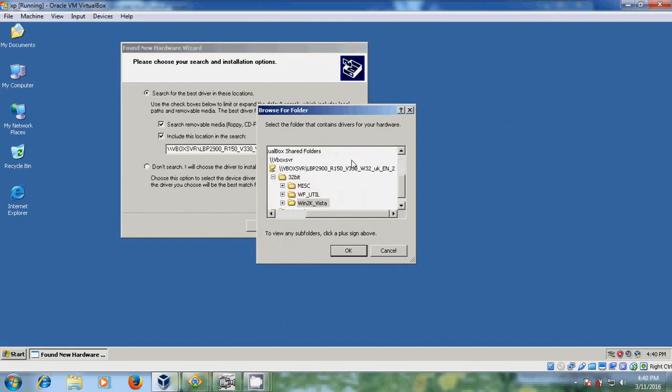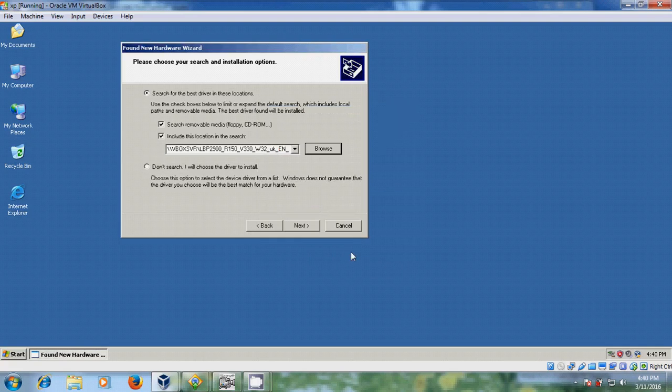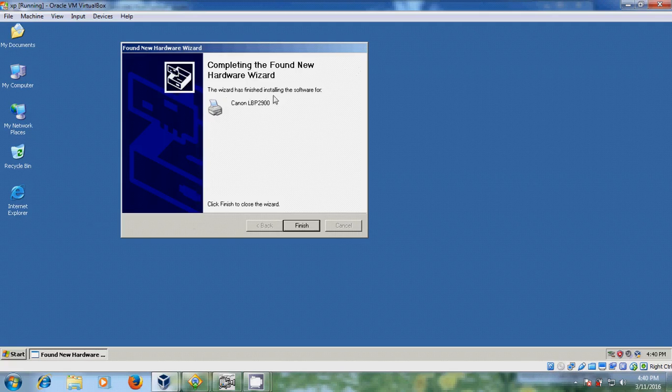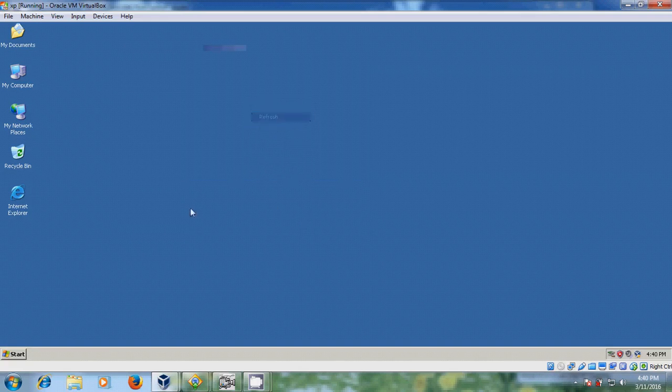Come to browse — I have shared my Canon printer drivers into this VirtualBox. Just click on next, and now click on next again. Now it is copying files. The wizard has finished installing this software. Just click on finish and after this please come to start. Here you can find our hardware is installed and ready to use.